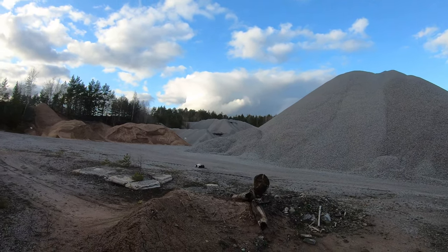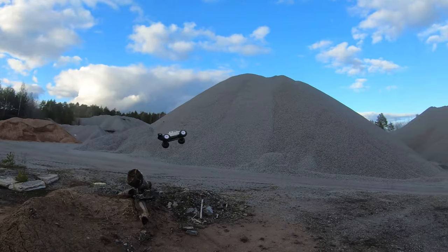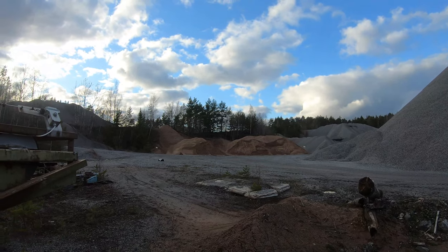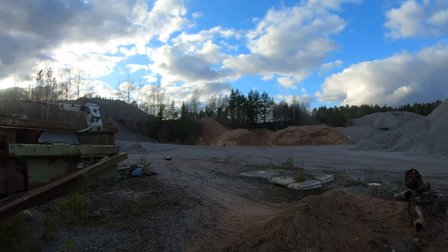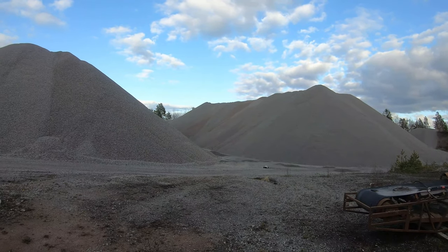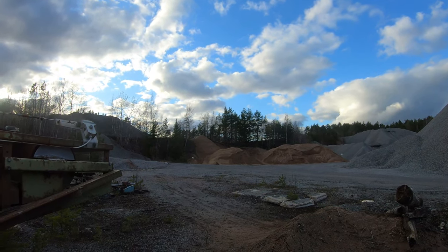And like I said — stock shocks, no tuning at all. I'm gonna go over to the sledgehammer tires later.